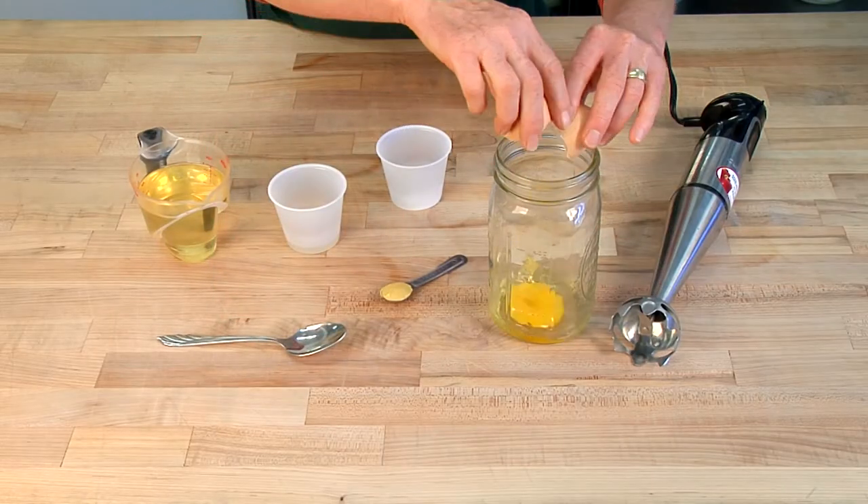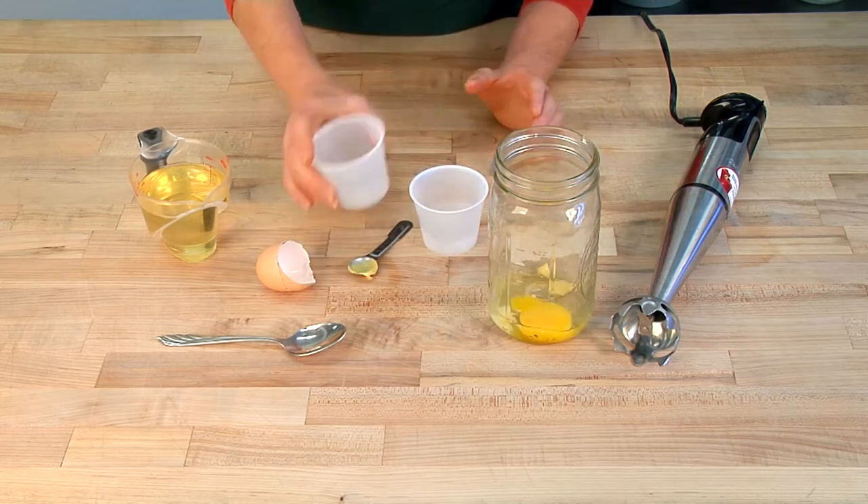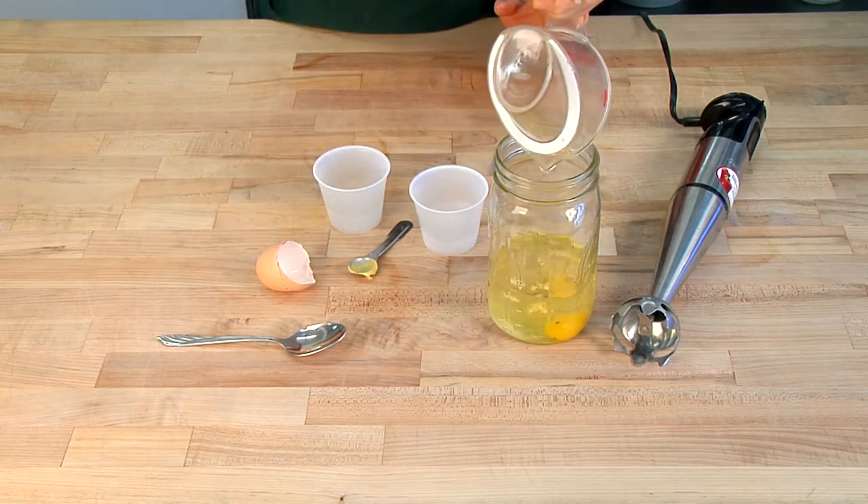You take an egg, a half a teaspoon of Dijon mustard, a quarter teaspoon of salt, one tablespoon of white wine vinegar, and a cup of oil.